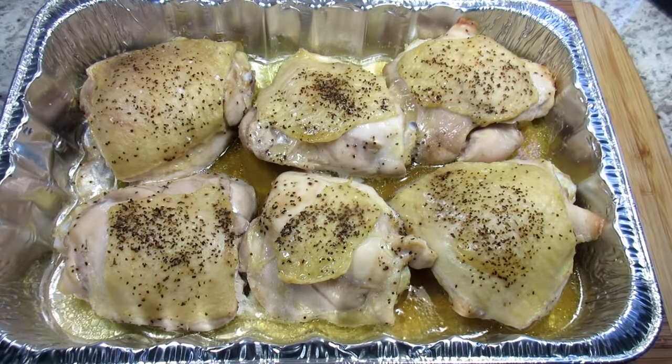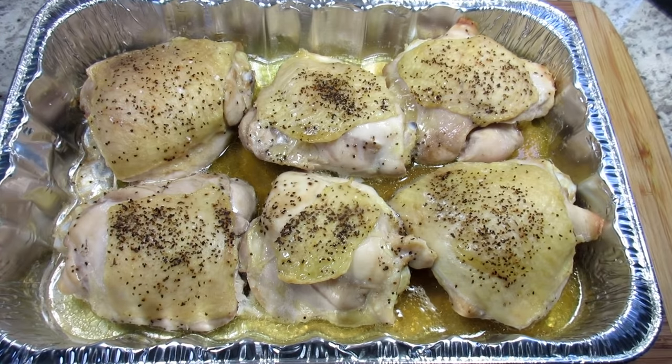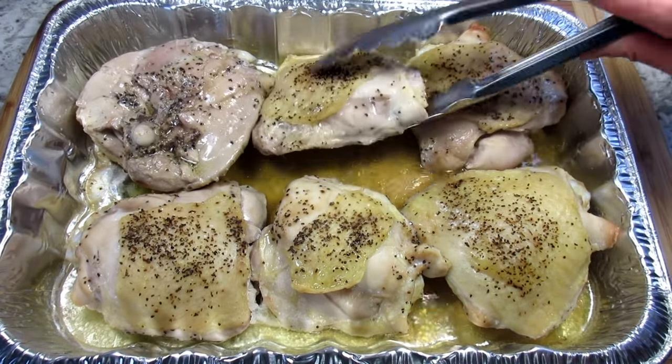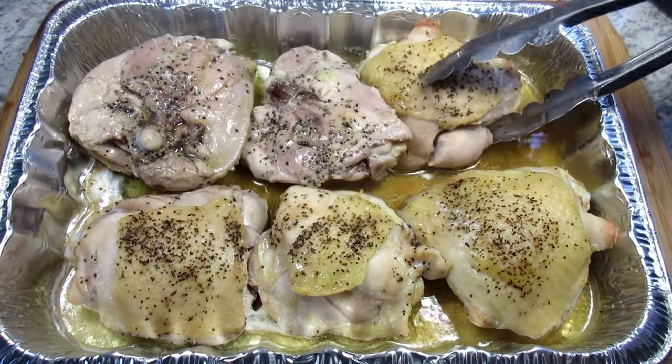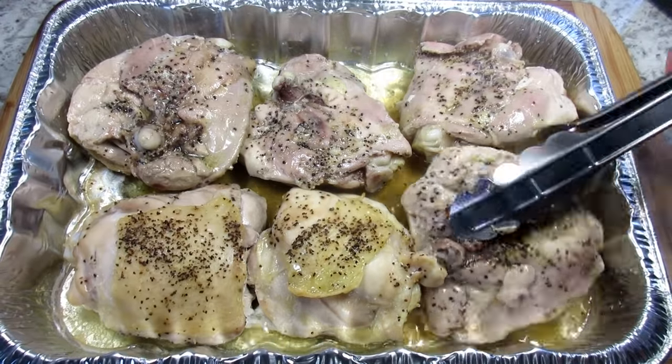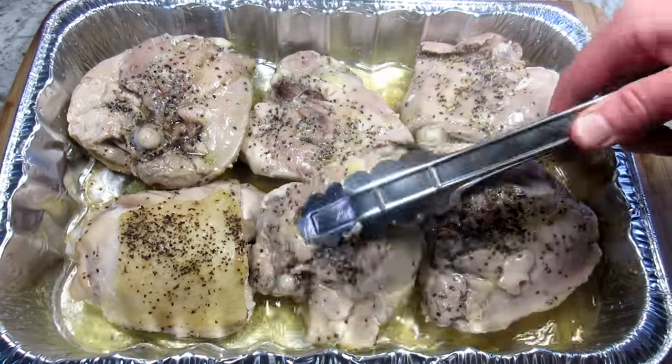You can find this recipe and the list of ingredients in the description box below. It's been 30 minutes and I'm giving the chicken a flip. You can see the chicken is producing a good bit of juice and we will take care of that the next round. Chicken is going back in the oven for another 15 minutes.